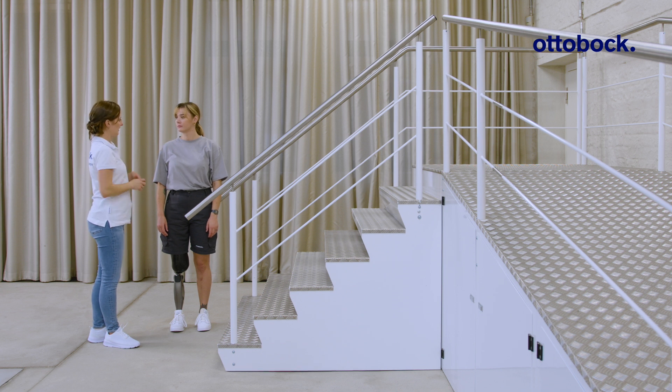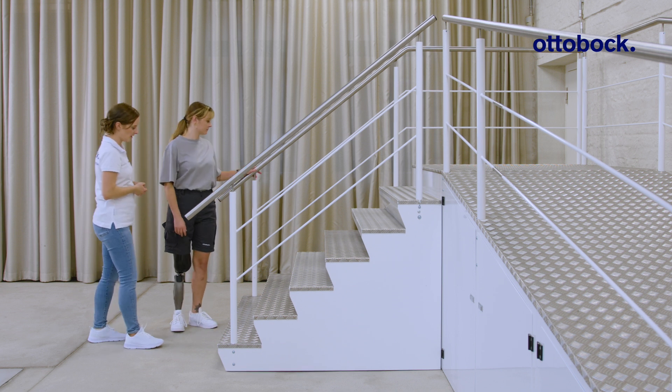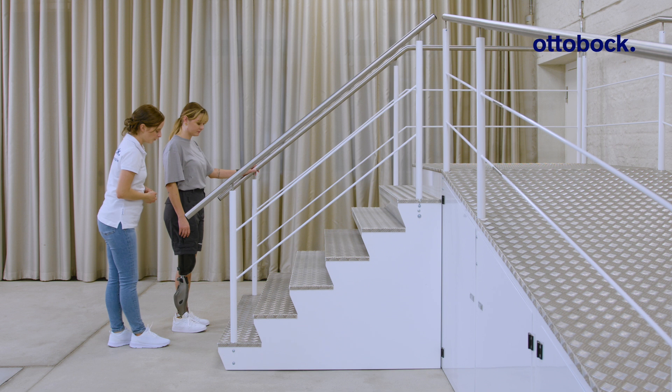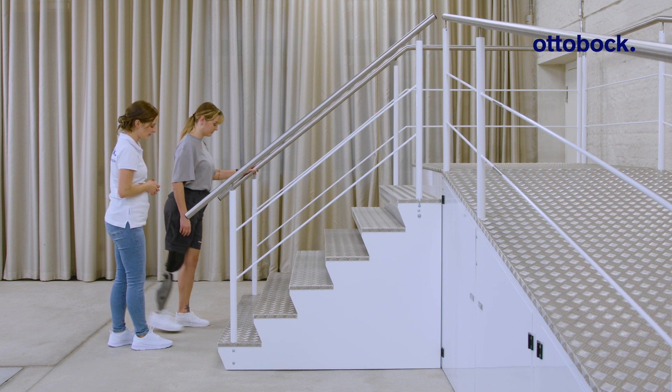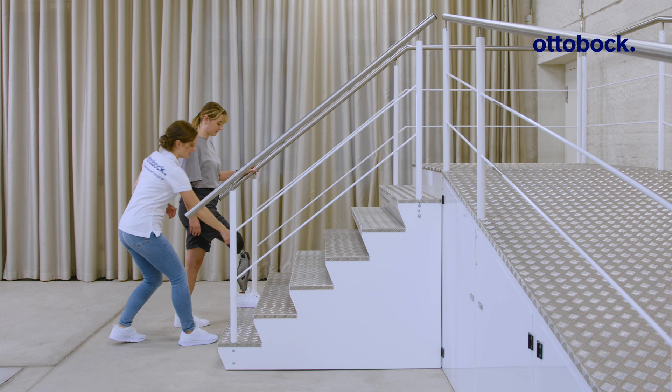The fundamental exercises for stairs and obstacle function are put into practice: triggering the function, foot placement, and finally stepping up.